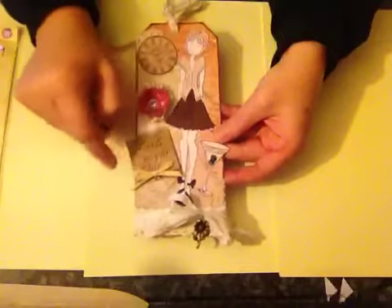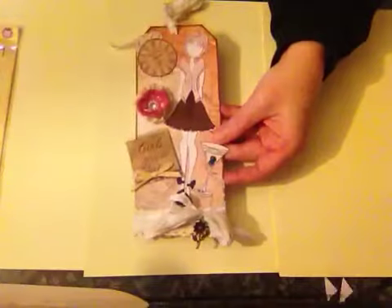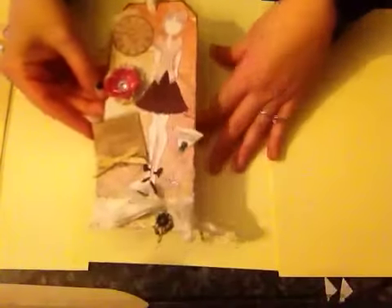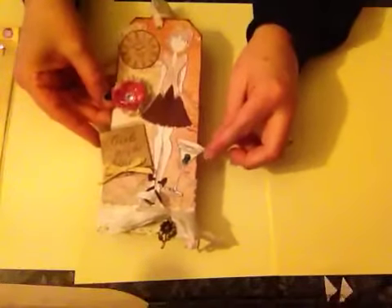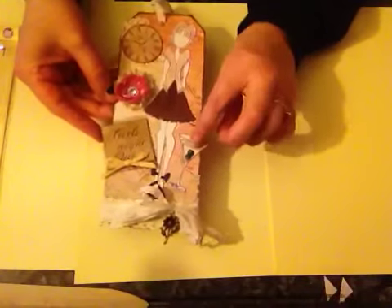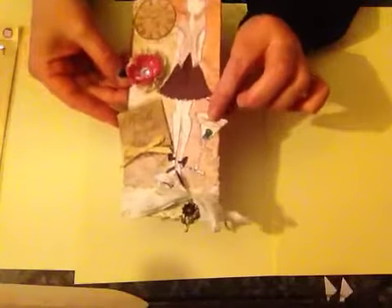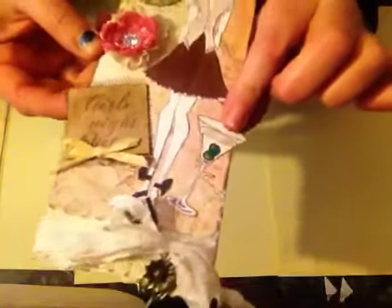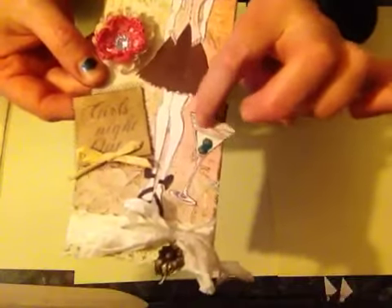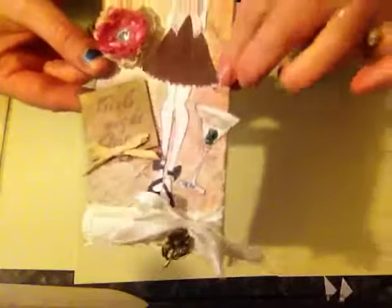This here says 'Girls Night Out' from a stamp collection I have — I can't remember who made it because it isn't in the original packaging anymore. This cocktail glass here I stamped, fussy cut out along with the little olives, and I've glossy accented them and just the top of the drink, though this lighting means you may not see it.